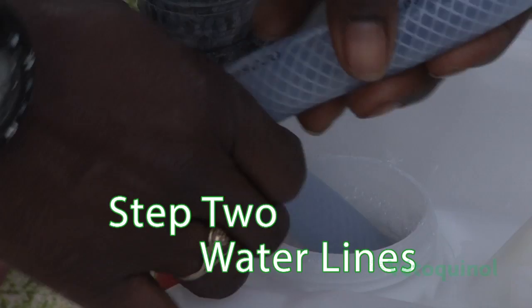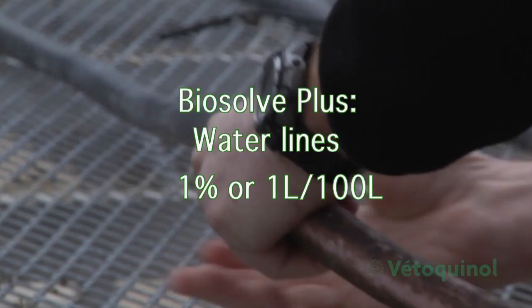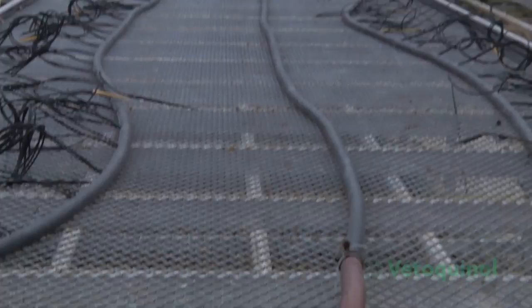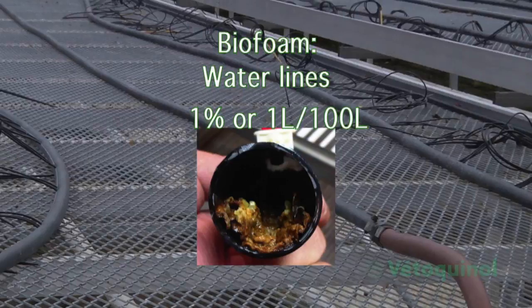Apply heavy detergents through the water system via an ejector system or medicator. All water systems contain some contaminants and biofilms, especially the header tanks where dust and dirt can accumulate. Clean the complete water system with Biosolv Plus, an alkaline detergent, at 1% or 1 liter Biosolv Plus per 100 liters of water. When minerals in hard water are a concern, use Biofoam, an acidic detergent.